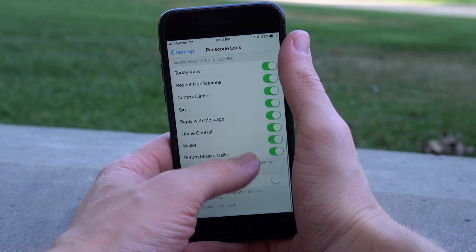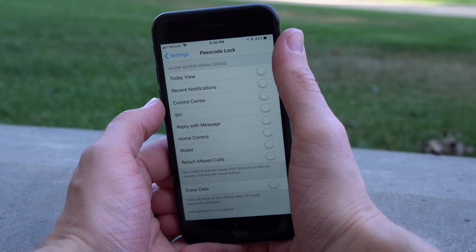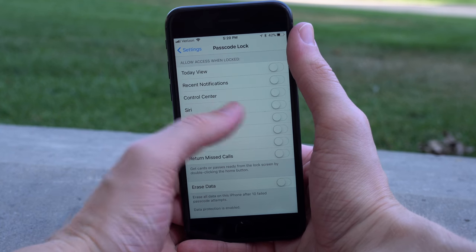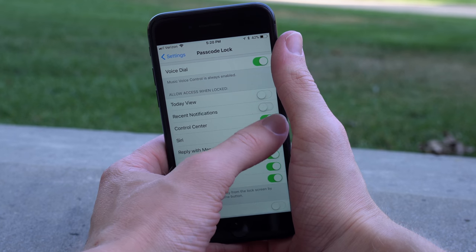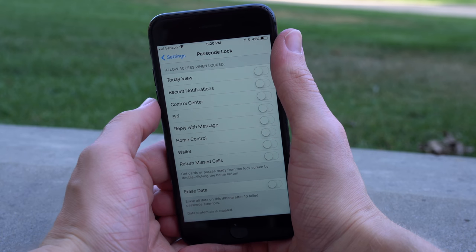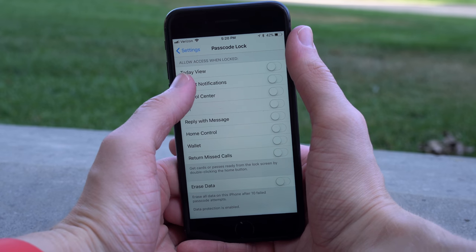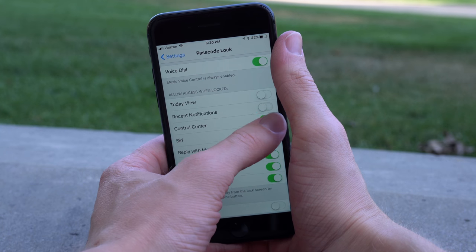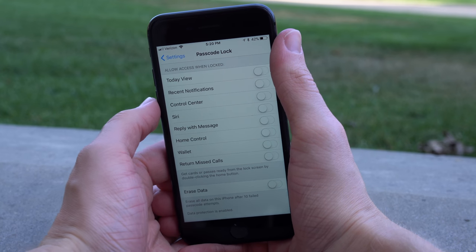While you're in here, if you want to make it harder for people to get into your device, there's a glitch that comes up where if you talk to Siri or swipe down on Notification Center and Control Center, there have been some workarounds that allow easier access to someone's contacts or photos without technically entering a password. To prevent that, you want to disable access to all of these settings when locked: Today view, recent notifications, Control Center, Siri, reply with message, home control, wallet, and return missed calls. If you have all those disabled, it'll be a lot harder for somebody to use one of those glitches on your device.